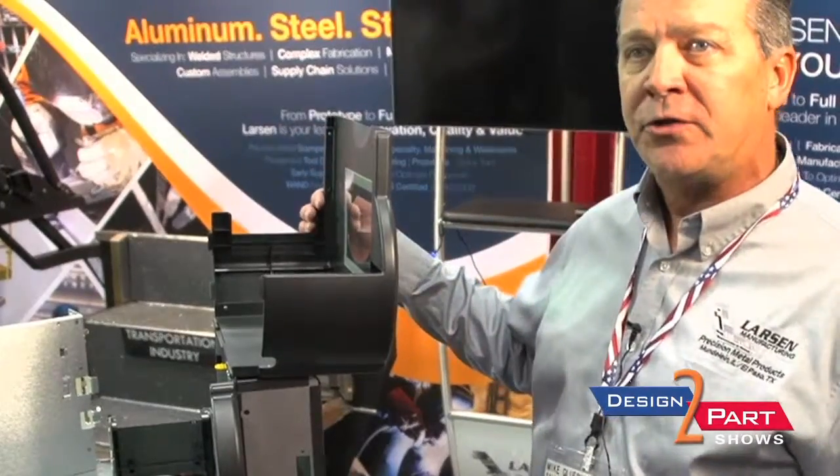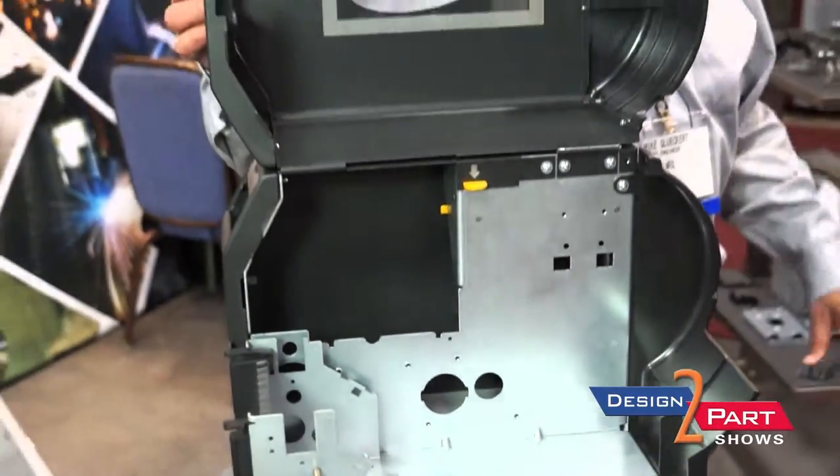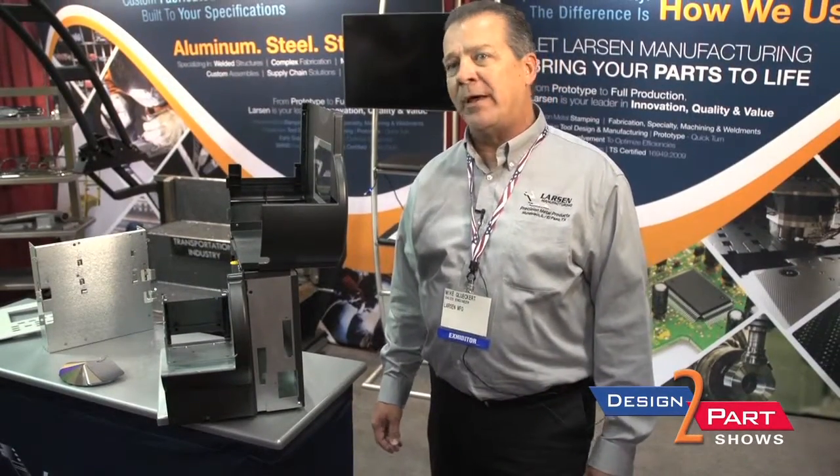They supply the plastics to us and then we assemble them to all of our metal products. We offer all kinds of inventory options — whether we keep it Kanban, just in time — so we have a facility here and the one in El Paso where we have a ton of room.